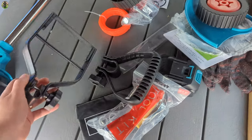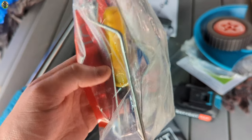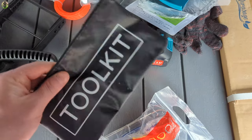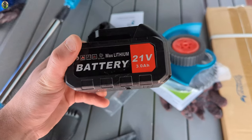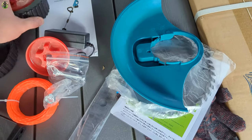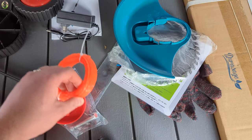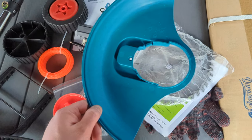First of all let's go over a couple options. You have handles, they give you safety glasses, a screwdriver, tools, a little bag. You get one battery — it's a 21 volt battery — two wheels, power supply, your bolts, also string for a string trimmer, and a safety guard.